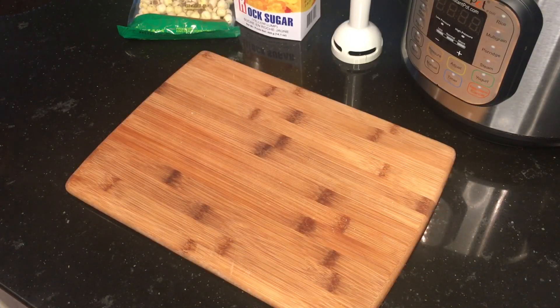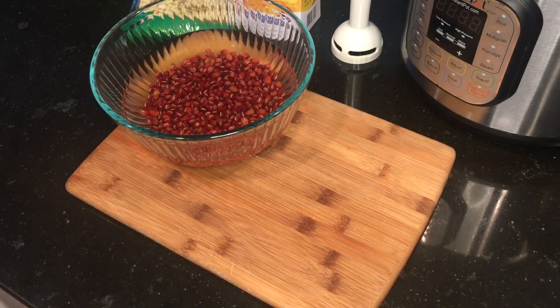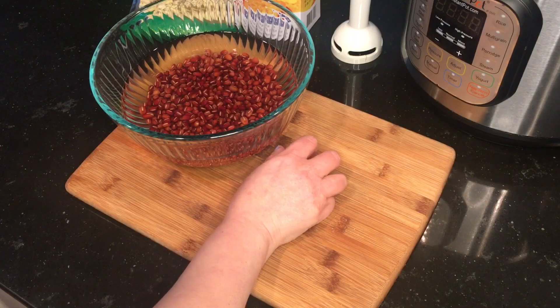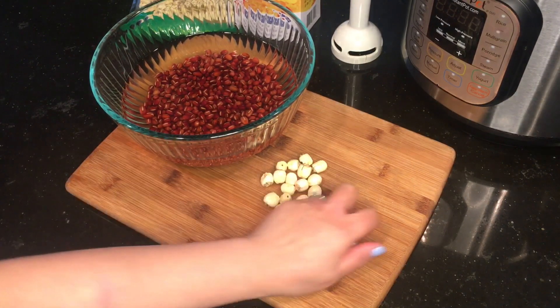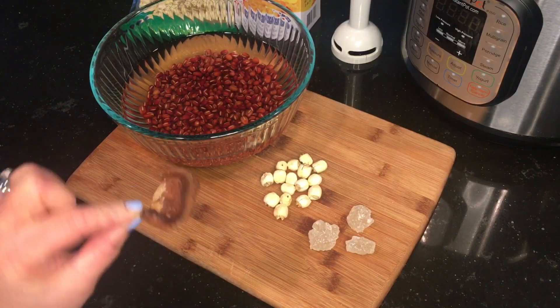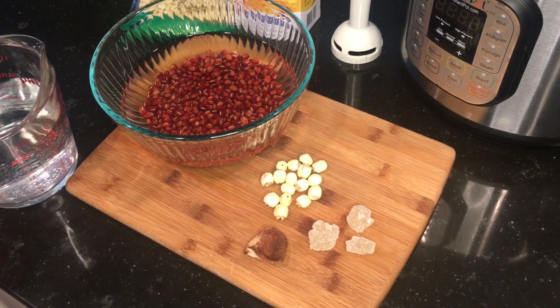Now let's get started. Here are the ingredients you will need: one cup of red beans that have been soaking overnight or for at least eight hours, fifteen dried lotus seeds, three chunks of rock sugar, one dried tangerine peel, and three cups of water.